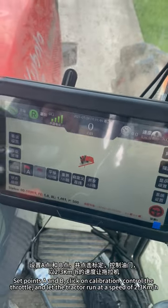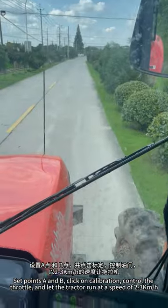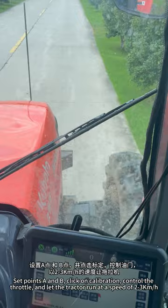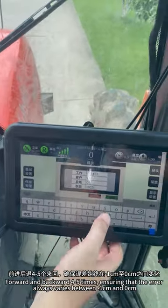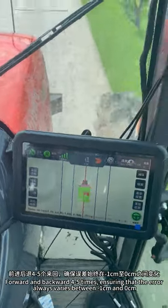Set points A and B, then perform quick calibration. Control the throttle and drive the vehicle along the track at a speed of 2 to 3 km per hour, moving forward and backward 4 to 5 times, ensuring that the error always varies between minus 1 cm and 0 cm.